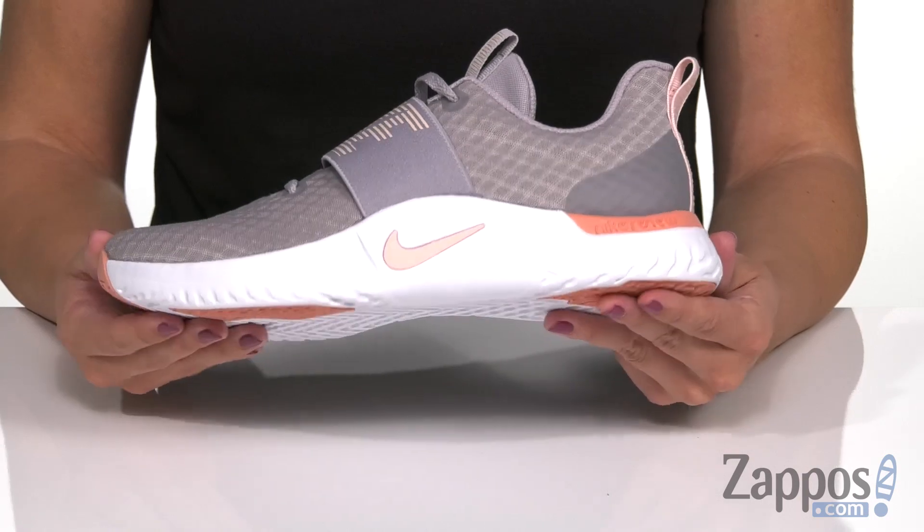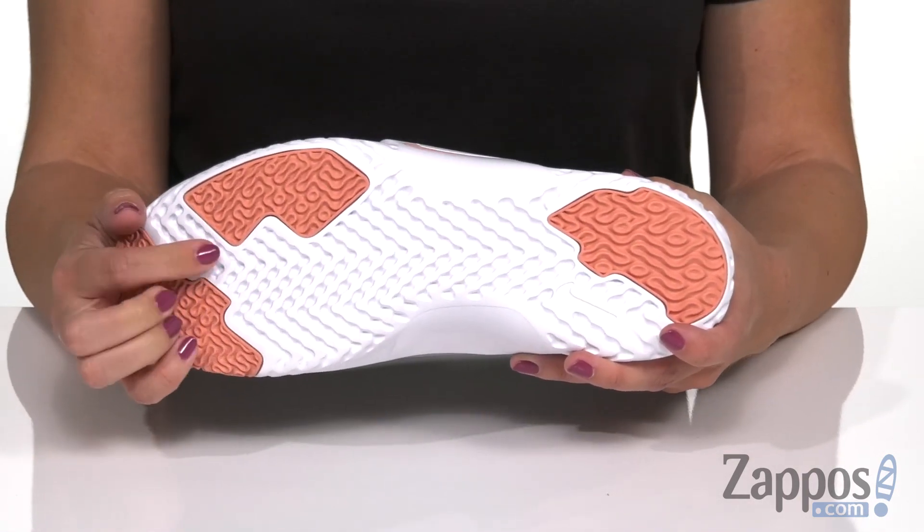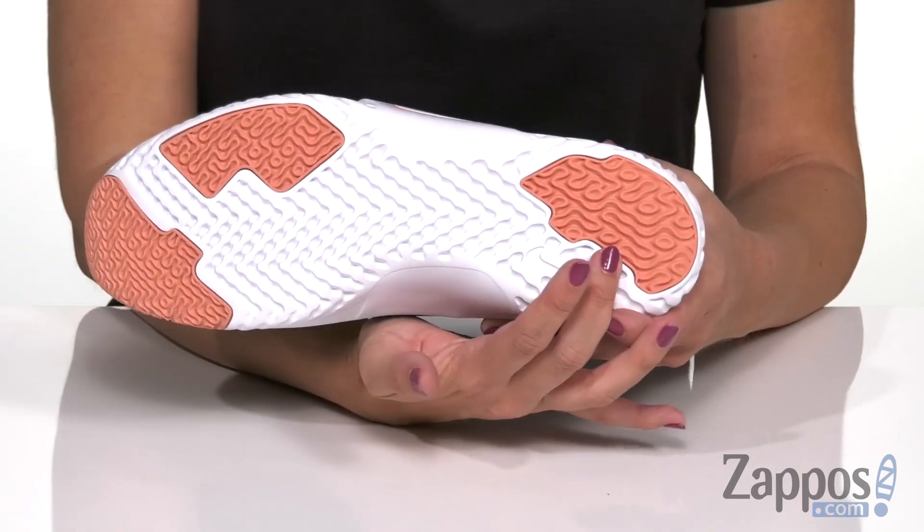It does have a dual density foam midsole to give you all-day comfort as well. The flat recessed treading creates a better balance for lifting, plus the outsole has a grippy organic tread and rubber sections in those high-impact zones.